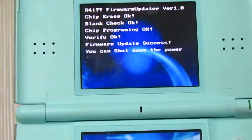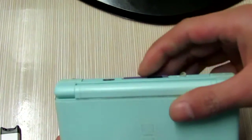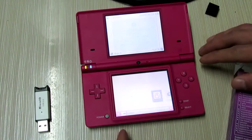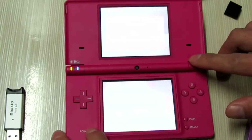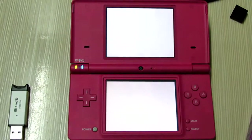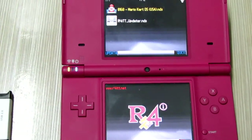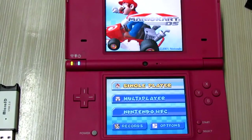The firmware update is complete. Turn off and check the card, then test it on my DSi 1.4.4. You can see the firmware system version — 1.4.4. Now let's check the memory card. It works — you can see it running Mario Kart. That's it, thanks for watching, bye.